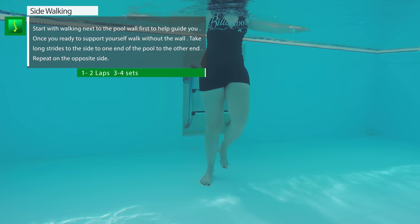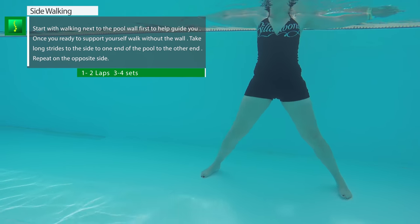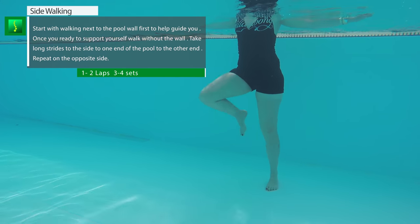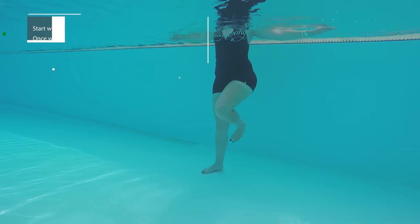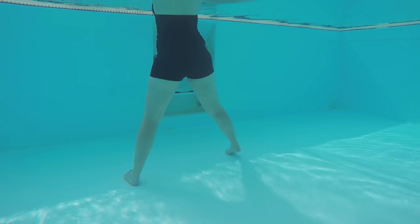Side walking is very similar to the previous exercises, however you're mainly working on the outside of the knee and the inside of the knee as well, which is very important to keep knee stability and strengthen the knee. Remember to go back and forth, and start with the pool wall to help assist you, especially if you just had surgery.